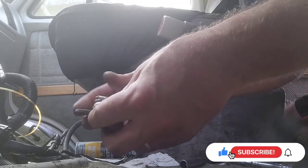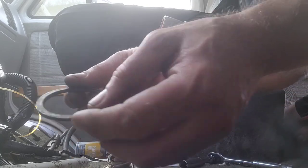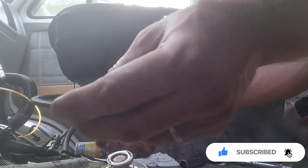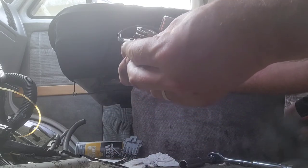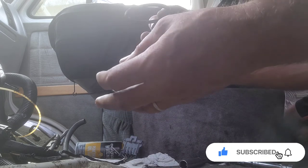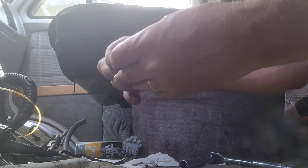Go ahead and take your thermostat housing — forget what it's called exactly — and take out the old gasket. Go ahead and get your new gasket right here and just slide it over. It should not be hard to put on. And there it goes — on just like that.